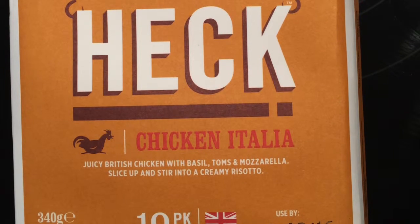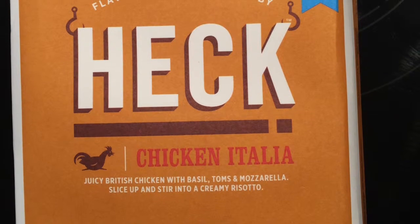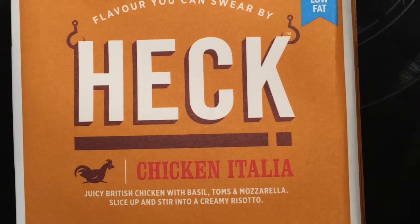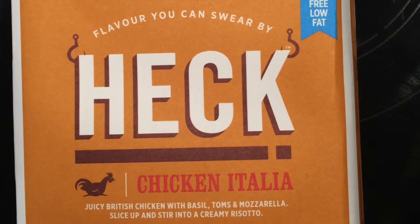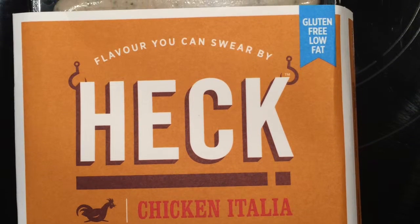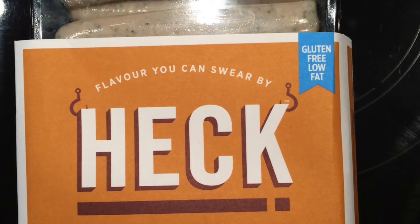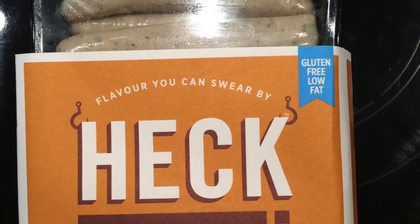Now for the sausages. You have to be really careful with sausages. British sausages are traditionally made with a rusk filler, which is breadcrumbs normally. So if you're not sure, double check the labels. European continental sausages tend to be alright — they tend to be pure meat, much better than the English ones.